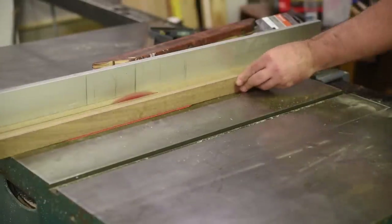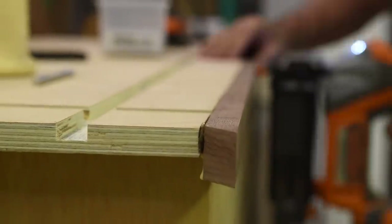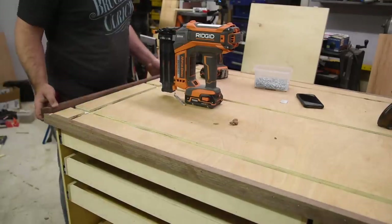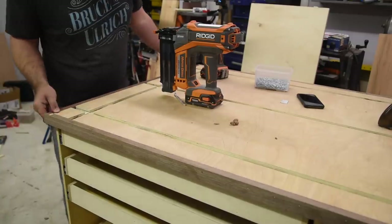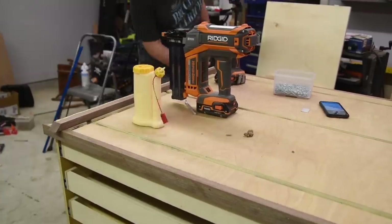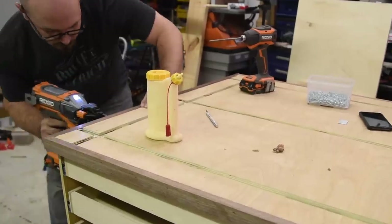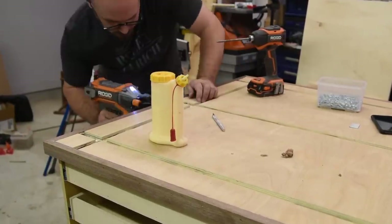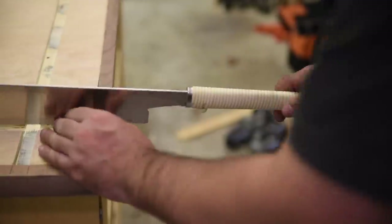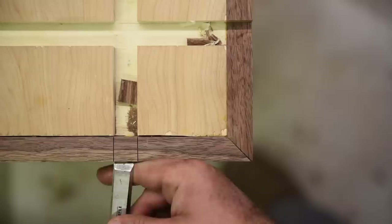I wanted to add some edge banding to clean up the appearance of the table so I used some scrap walnut I had left over from a previous project — I'm going to be looking at this nearly every day so I figured why not treat myself. I ripped the walnut down to size, installed it using glue and brad nails, and mitered the corners to hide the end grain. I didn't install the edge banding before cutting the dados because I didn't want to wait for the glue to dry or worry about hitting a brad nail with my dado blade. The only downside to adding the edge banding later is that I had to extend the dados into the edge banding, which I did by hand with my pull saw and chisels — it really only took about 10 minutes.